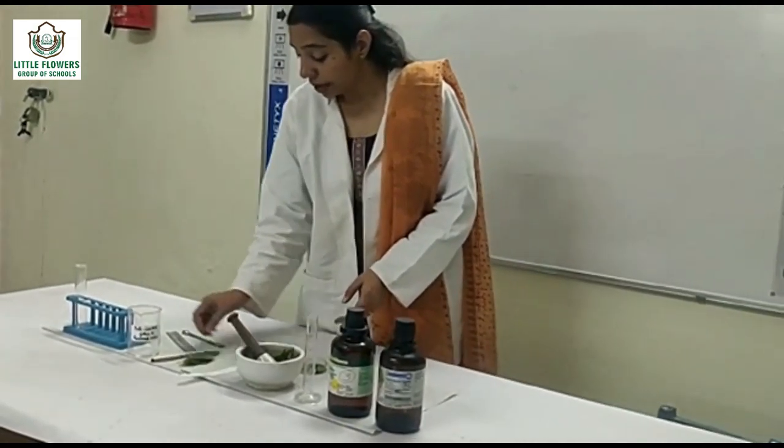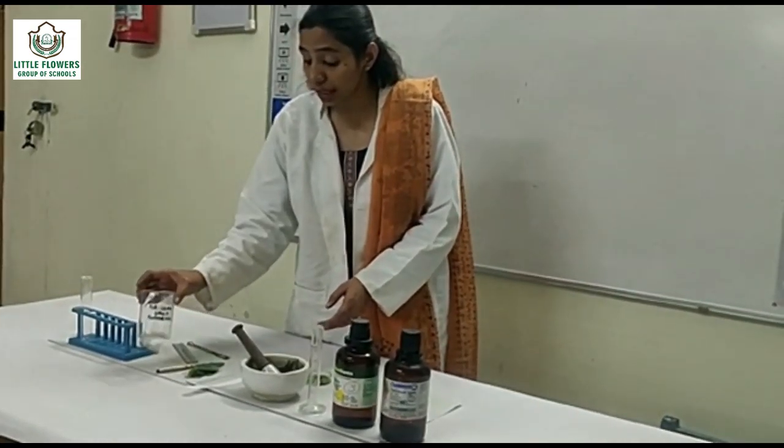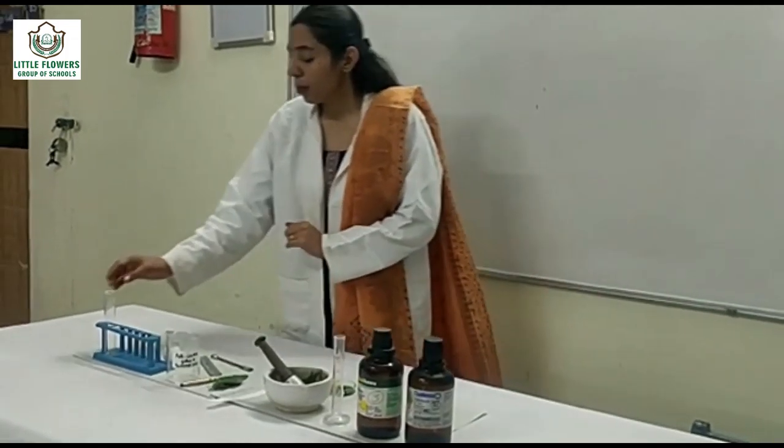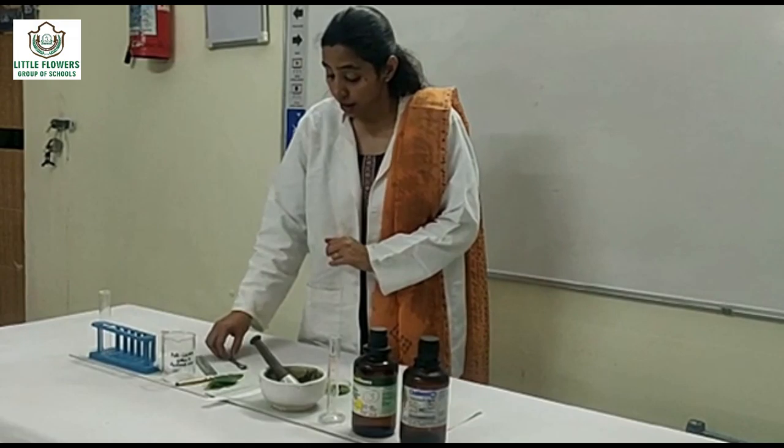Filter paper, capillary tube, petroleum ether solution in a mixture ratio of 9:1, poly tube, test tube stand, cotton plug, and spatula.